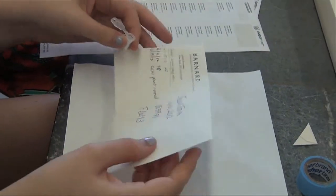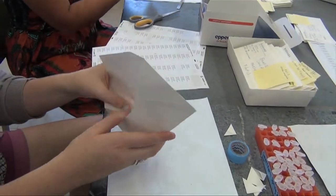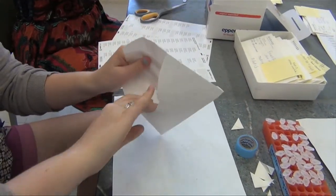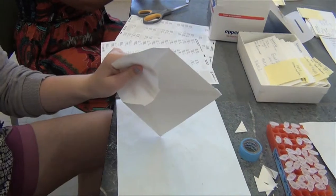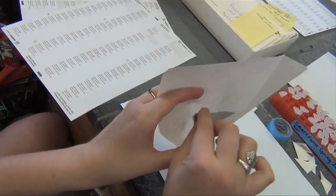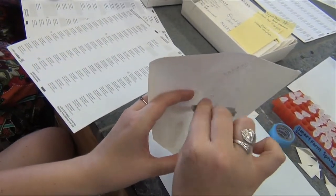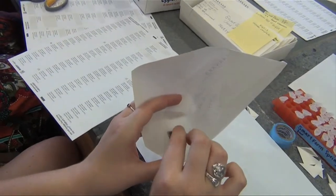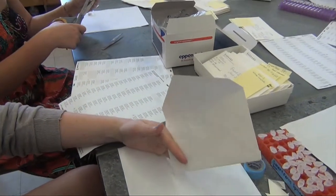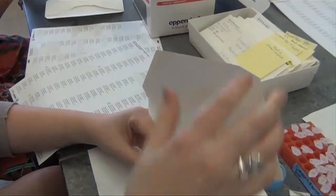At Barnard, we get the seeds into tubes by cutting the envelope. First, make sure to check that there are no plant parts, besides seeds of course, in the envelope. You may have to remove empty siliques that have fallen in. Knock the seeds down into one corner of the envelope, and then cut diagonally across this corner above where the seeds are. You've made a pocket. Use this to carefully pour the seeds into the tube.